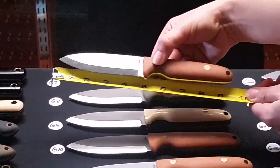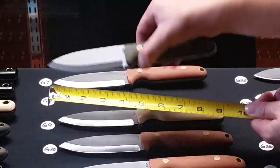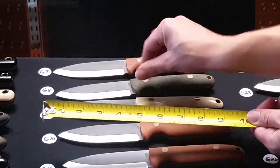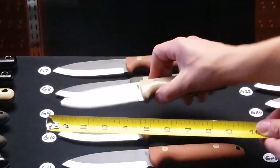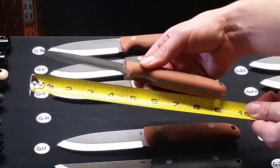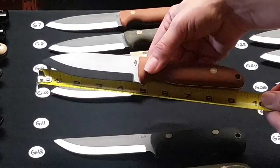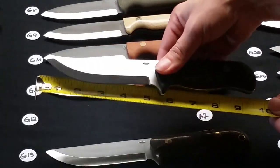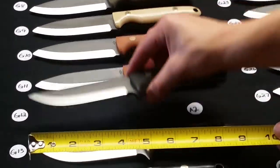G7 is a Scandi grind Salt Pork in natural bead blasted handles. G8 is a Scandi grind Salt Fork in green bead blasted handles. G9 is a snakeskin Salt Fork polished in a Scandi grind with black liners. G10 is a Scandi grind Salt Fork, natural bead blasted handles. G11 is a Scandi grind Smoky Mountain Razor, natural bead blasted handles.